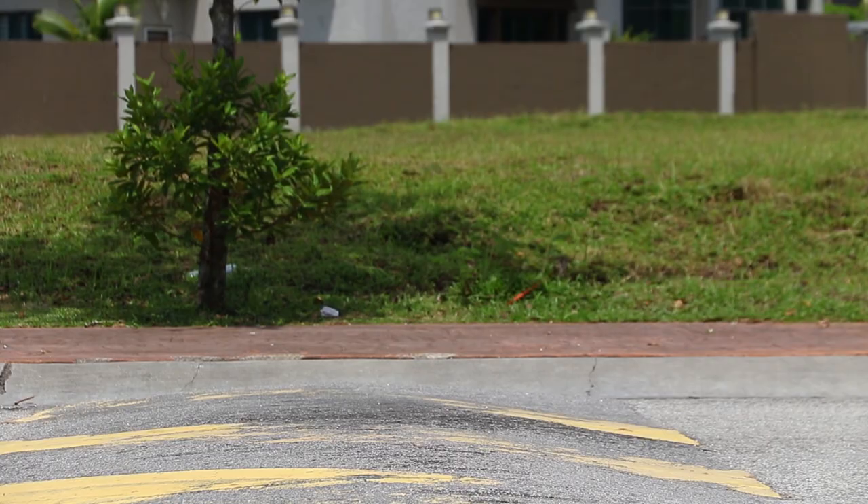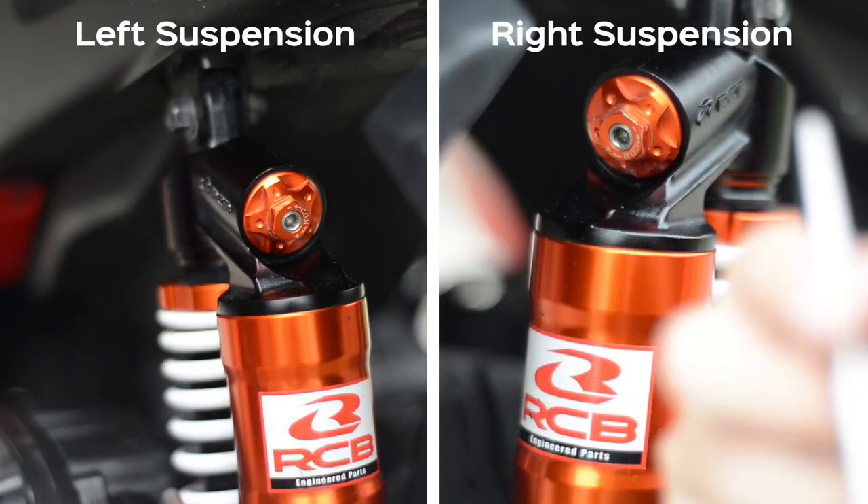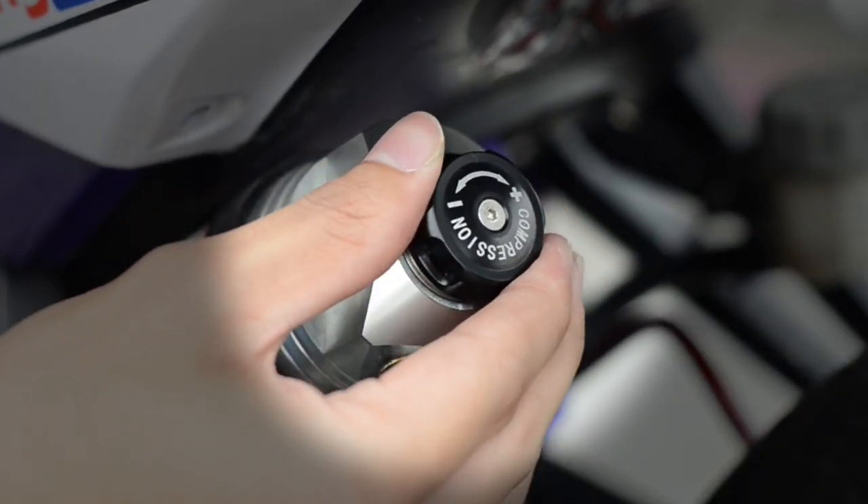Lastly, setting the compression adjustment on the Monoshock is just the same as on the dual suspension, but instead of adjusting both, you just have to adjust once — clockwise for firmer and anti-clockwise for softer.